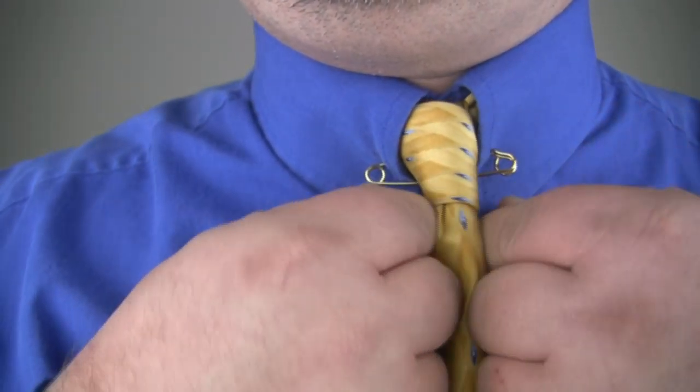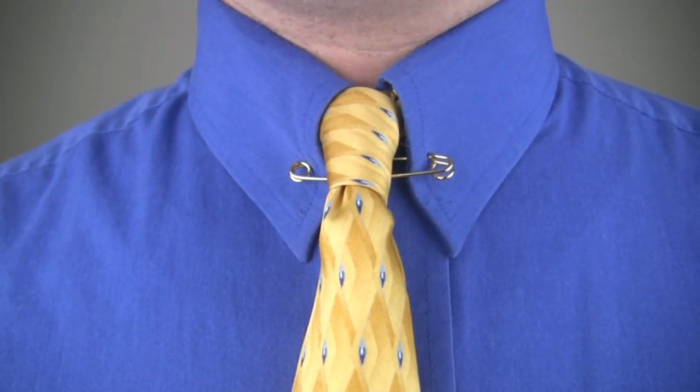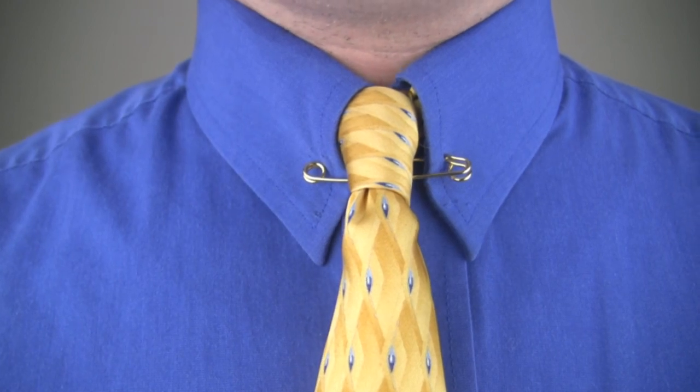Arrange your collar bar as necessary. And that is how to use a pin style collar bar.